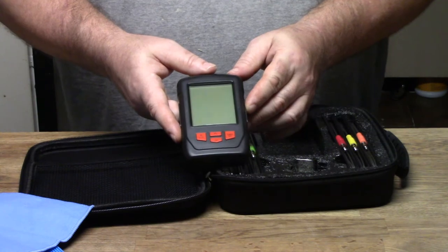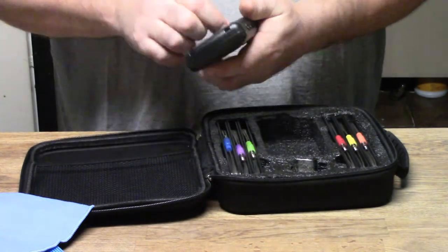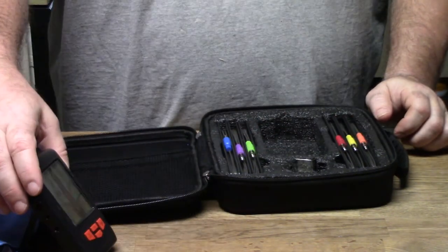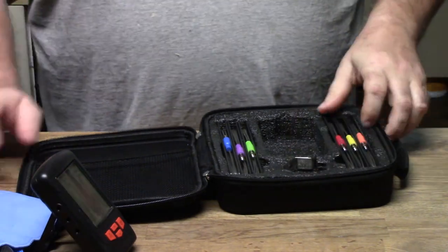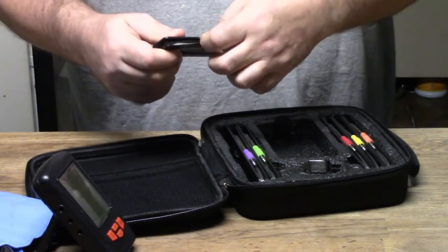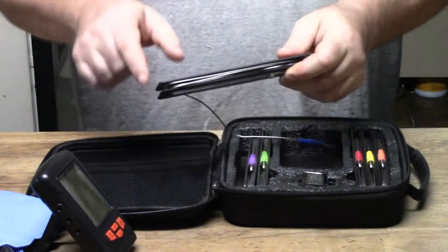It comes with the actual monitor itself, which is magnetic and also has a kickstand — awesome. Then you get into it: it has six color-coded probes. They snap in with little color-coded connectors. I have another set similar to this but it's a little smaller.